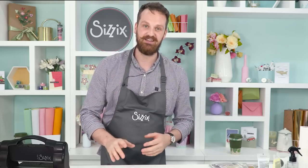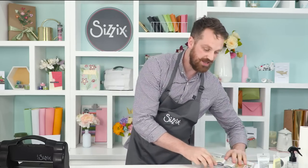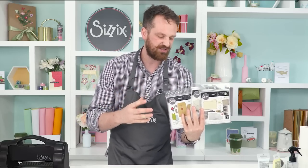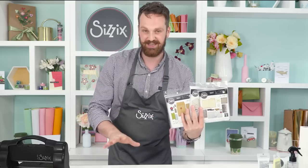Hi everybody and thank you for tuning in. Today at the Sizzix Studio it is a school day. I'm going to be teaching you three really easy, really nice techniques to enhance your crafting. We're going to be using these new Tim Holtz Chapter 3 dyes — they're a retro postal themed — which is going to work really brilliantly with these techniques. I hope you enjoy the video and let's jump in.